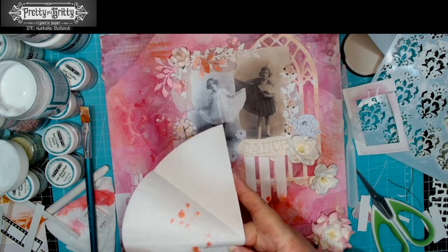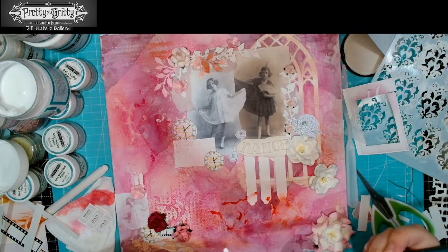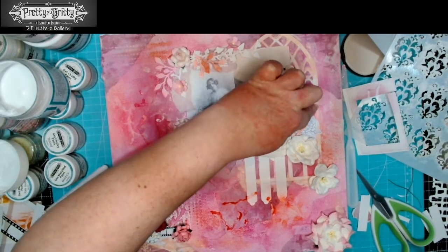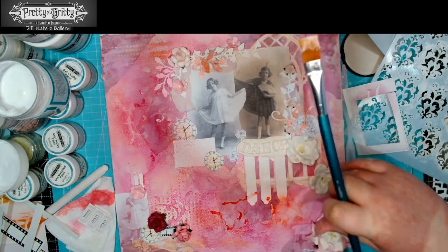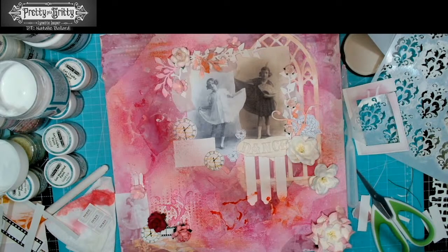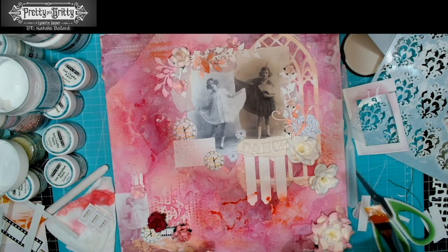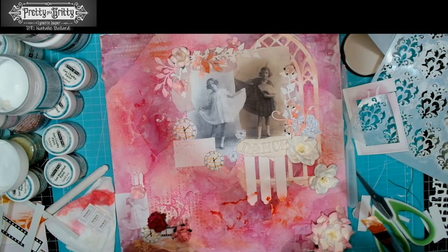I'm going to blot that one just to get the excess off. A bit more gel medium and that can go in there. If it has something to stick to, great — if not, just let it float. I'm going to get a corner of the kitchen towel and gently blot away some of that excess wet. I don't want to take too much away because otherwise I'll be taking the color too — I just don't want it too wet as we carry on, otherwise it's going to start transferring where we don't want it.